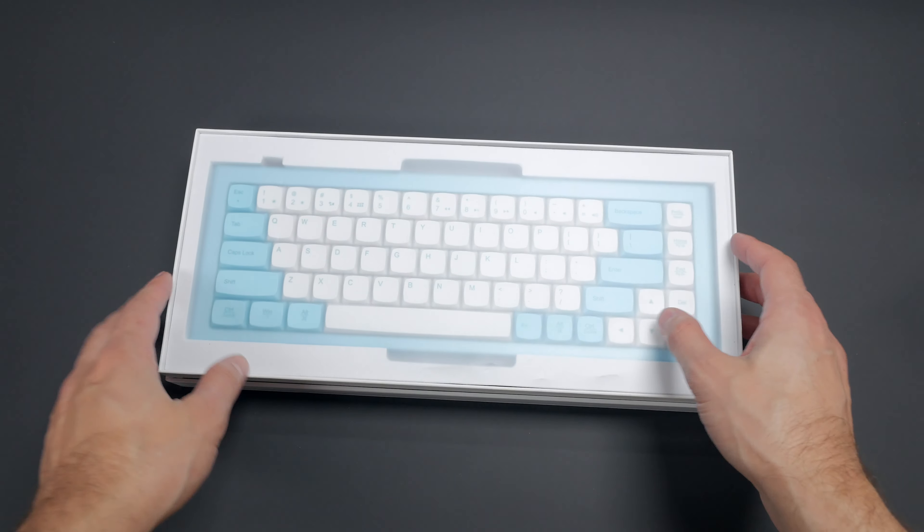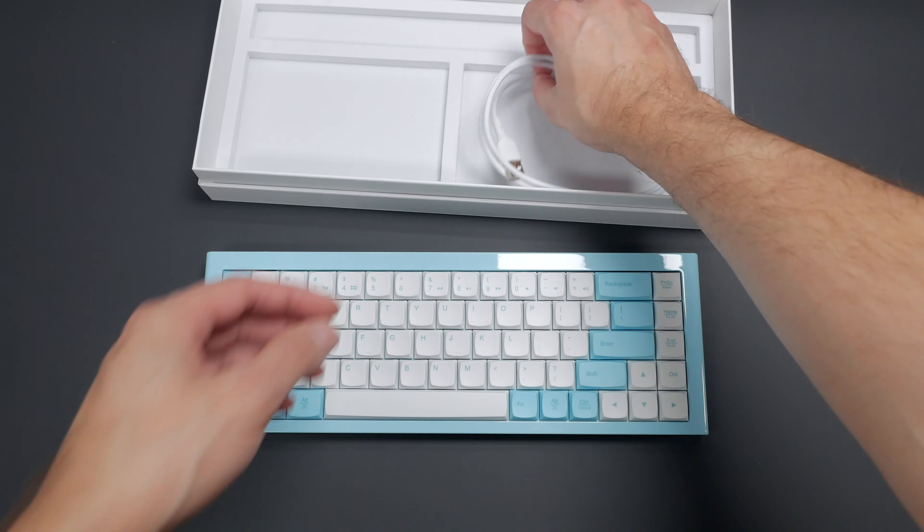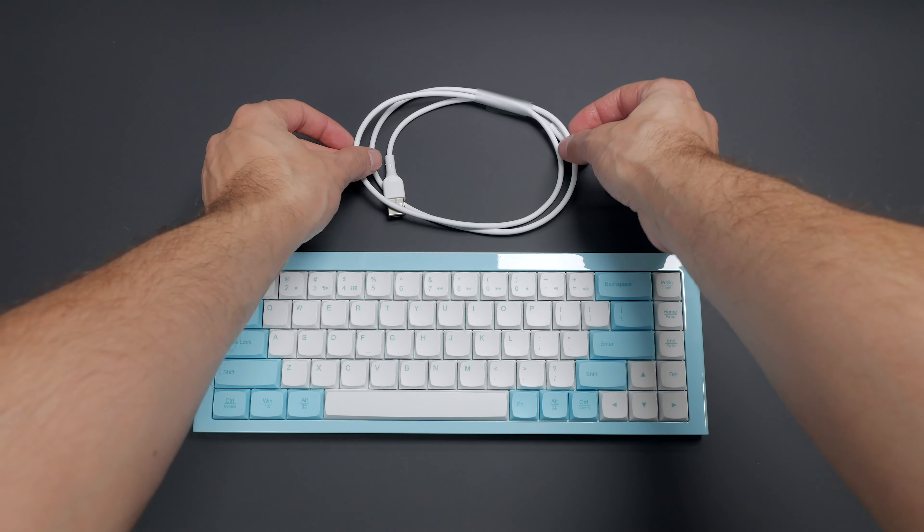So it comes in a stylish all-white box. There's a matte sheet protecting the keyboard, and then the keyboard is in a foam tray. Under that hides the USB-C cable and manuals.